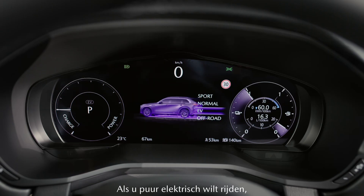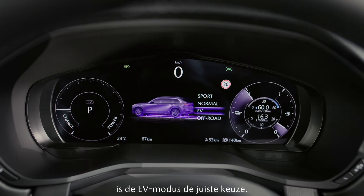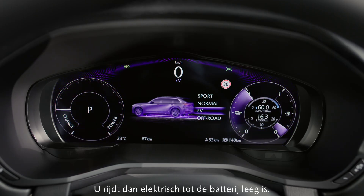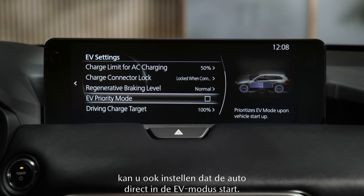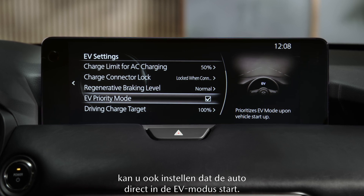If you want to drive purely on electric power then EV mode is the right choice. You drive electrically until the battery is empty. If you're frequently traveling on electric power you can also set your car to start directly in EV mode.